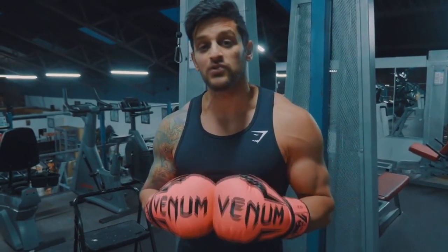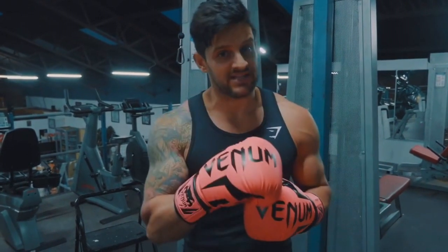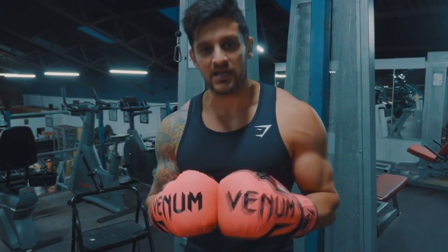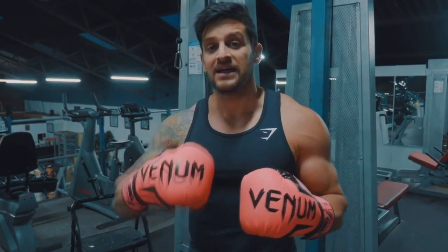Additionally, this is going to help you build those motor pathways for learning to throw punches correctly. This one again is not only not about time — it's not about speed either. We're looking to get good connections with the bag, to think about what we're doing with every punch, and to get better as time goes on.